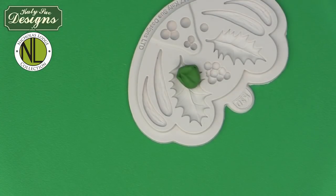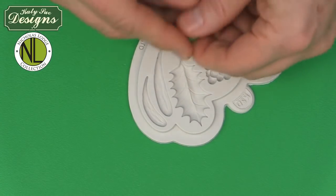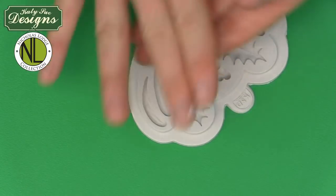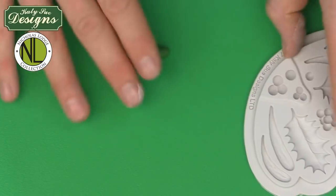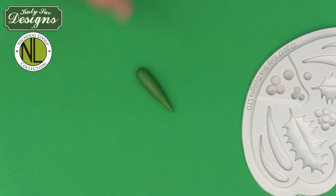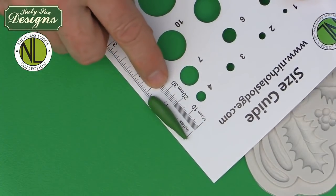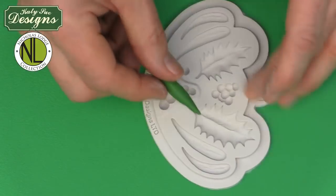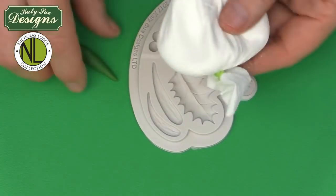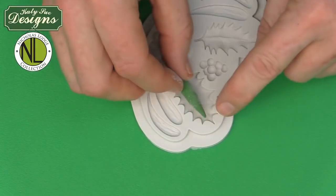This is green gum paste or petal flower paste, which I'm also going to use to show the wired leaf technique. I'm going to take a little vegetable shortening just to condition the paste. I'll roll this into a little sausage — a carrot shape — about one and a quarter inches, about 32 millimeters long, which is roughly the length of the mold. Then I'll take my cornstarch pouch and rub the paste on it before pressing it into the mold.